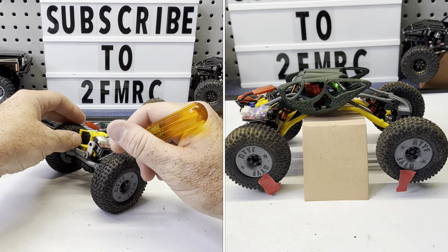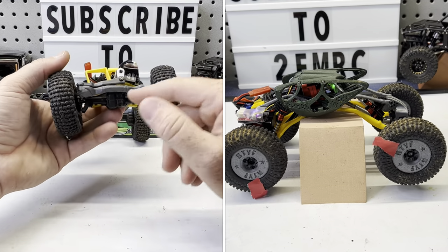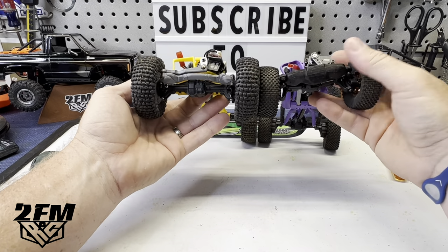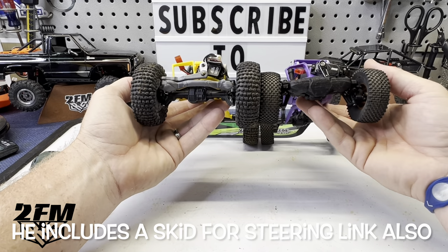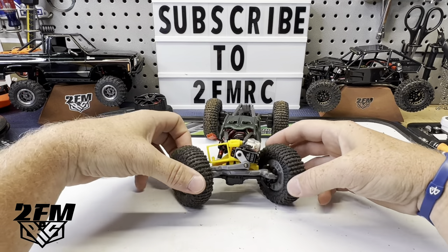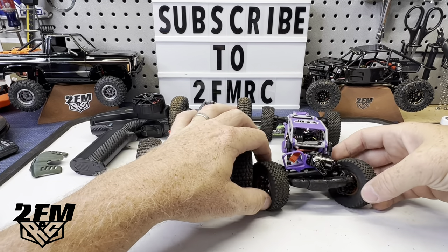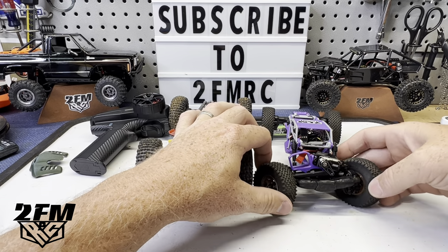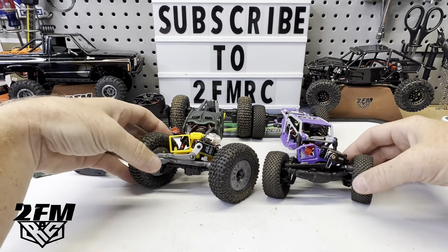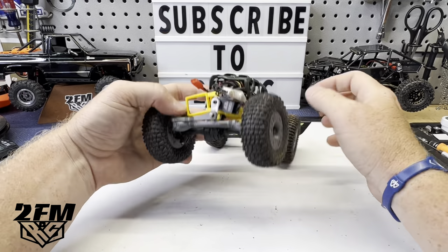That TRX4M transmission, TRX4M front axle, FCX rear — me, I would probably just soon have the FCX front axle as well. I just drag that front diff on everything with the TRX4M front axle, and gaining just a little bit of clearance really doesn't raise the ride height much. Probably lose a little steering angle, but these FCX axles, once you do a little bit of work on them — moving the screw, grinding things down a little bit — you can get pretty good turning angle out of them. So I'm losing a little bit, yes, but I could probably deal with that just to keep that clearance. But it works — this thing just flat out works.